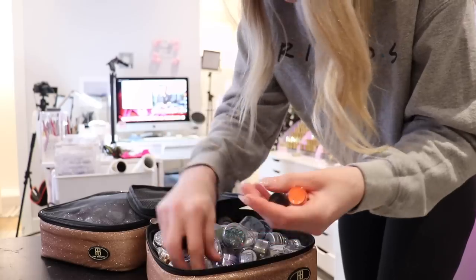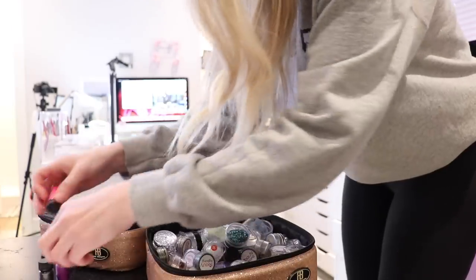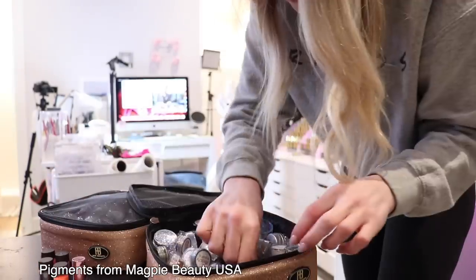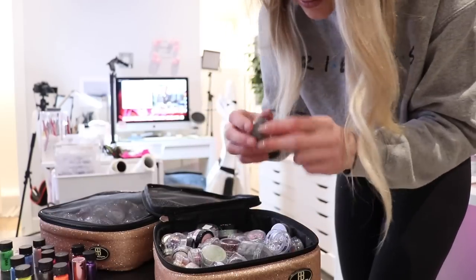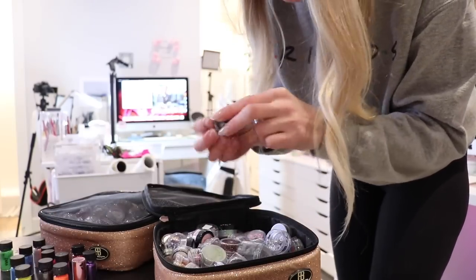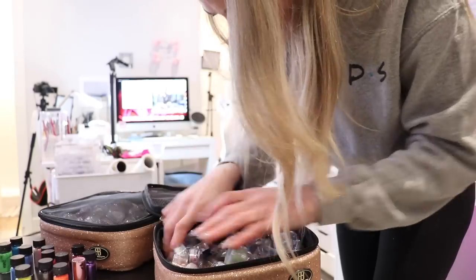Pigments! These are from Magpie Beauty. Oh I even have this — oh this is so old. Black chrome, cool. Lots of stuff in here. I haven't gone through my stuff in a while.